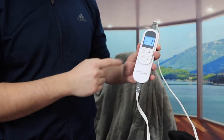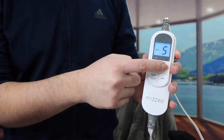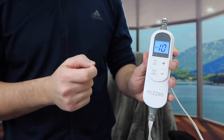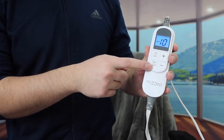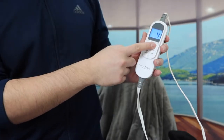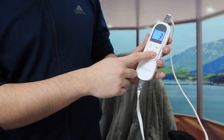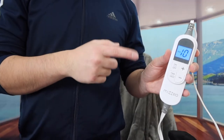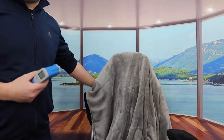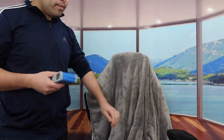When you're ready to use it, press the power button to turn it on. Right now we have it at heat level one. If you want to increase it, the maximum is 10 and the lowest is one. There's also a timer option available — the maximum is 12 hours and the lowest is one hour. Right now we have it on setting level 10. It might take a few minutes to heat up, but when you squeeze the cable inside, you can feel it starting to heat up already.